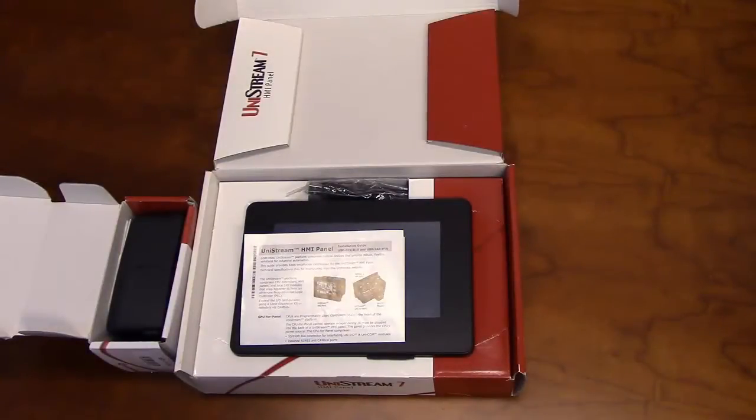Hello, and welcome to our Unitronics product overview. In this video, we will go over some of the features of our 7-inch Unistream HMI panel and CPU. The Unistream is programmed with Unilogic, Unitronics' complimentary software. As with all of our products, this unit is fully supported by our tech support team at no extra cost.